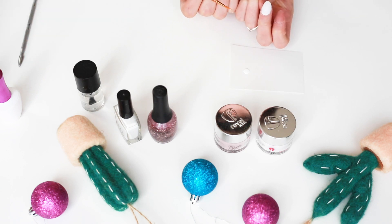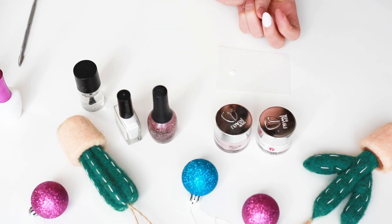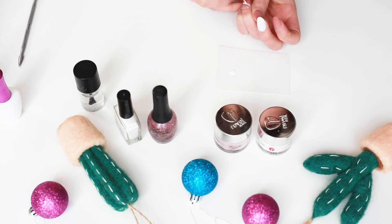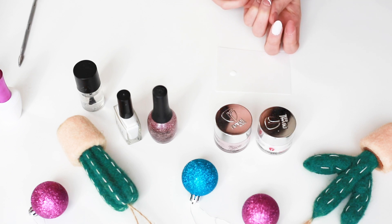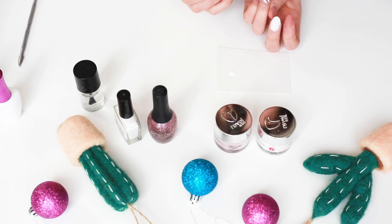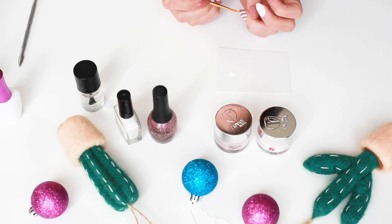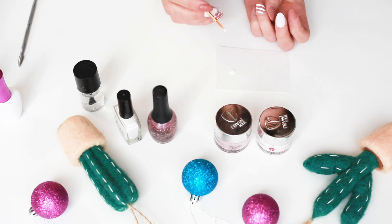My finger is kind of out of frame — totally my bad — but what I'm doing here is creating dots on a diagonal on my nail. This helps me create a straight line; it's kind of like connect the dots. It's my little secret to straight lines when you're free-handing. I'm keeping it a medium thickness — not thin, not super thick. I created a total of four lines on my ring finger. You can see how the dots helped create a straight line — make sure you take your time and don't rush.